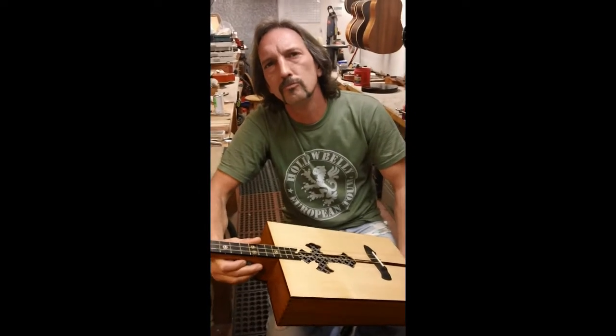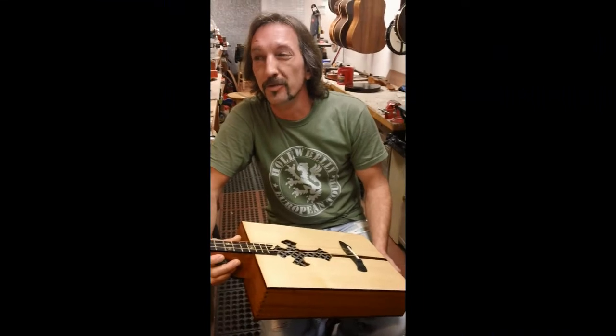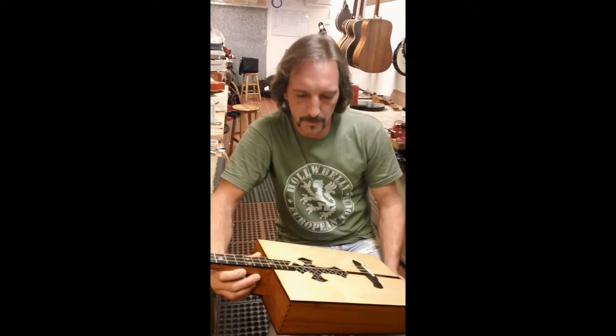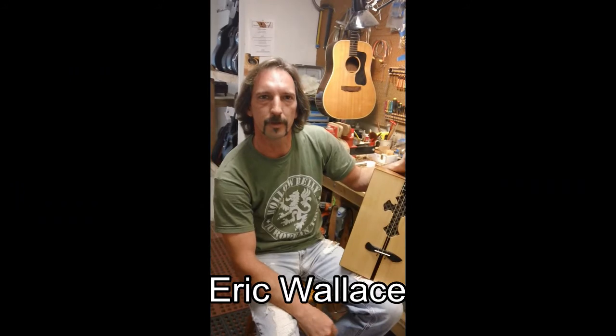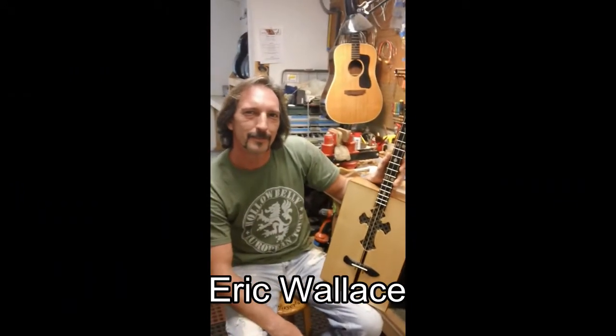We were talking earlier and you mentioned that orders are starting to come in. I'm currently working on my seventh one, which is a four-stringer. I've built a six-string and recently got commissioned to build a six-stringer for Scott Byron out of Boston, Texas — he's on tour with G Love and Special Sauce.